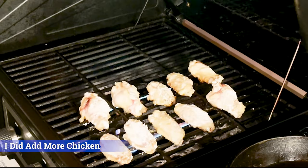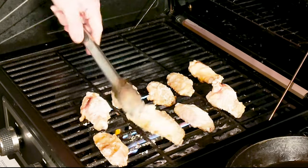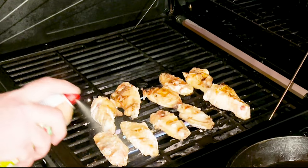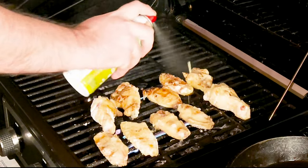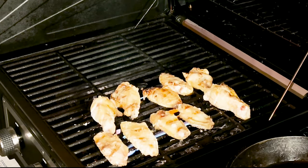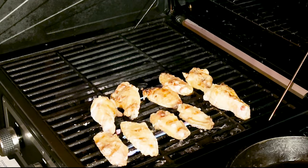Our grill has been running at 400 degrees for about 20 minutes — I think it's just time to flip these. Looking pretty good, got no complaints. I'm going to take our EVOO spray and just lightly coat the top of each one of these. We're gonna let these things go for about another 20 minutes, then flip them and check them out again.